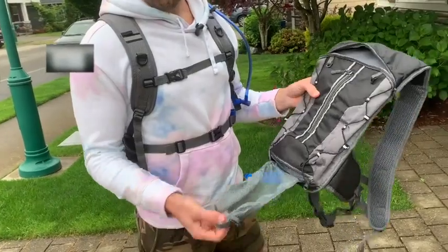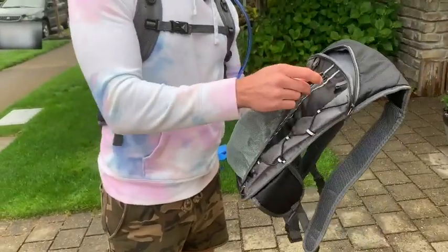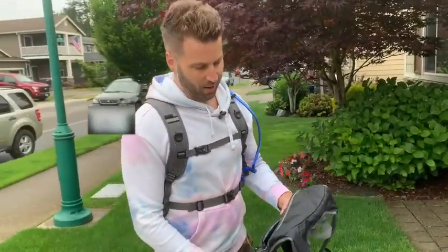One last thing: if you have a helmet — say you're a mountain biker or whatever — you can strap it in right there, fold it over the helmet and clip it, and you're ready to go. Amazing backpack.